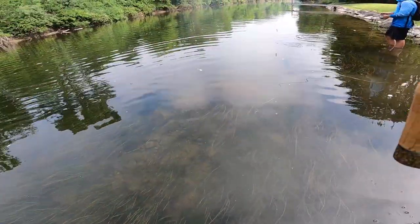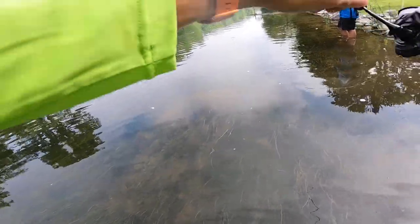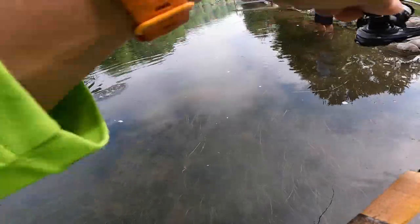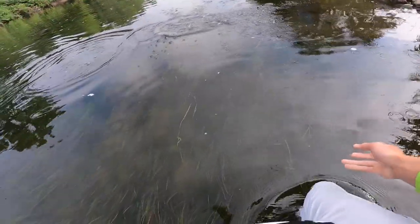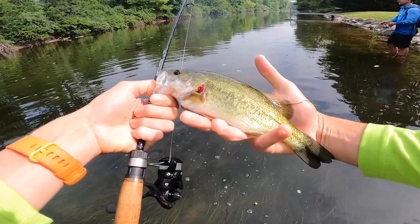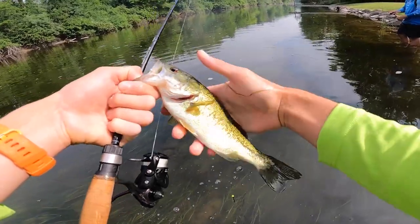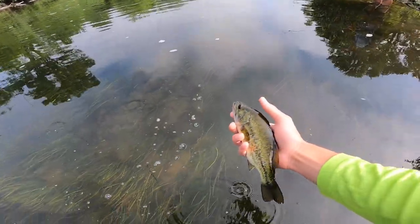Oh, there we go — largemouth? Largemouth. Sweet. And it's my best fish of the day, I think. Well, it's about like that last smallie I caught. Nice. I didn't expect this. Fish like this on this ultralight — these little like 10-inch bass — man, they're an absolute blast.